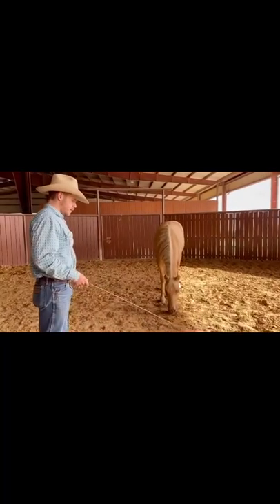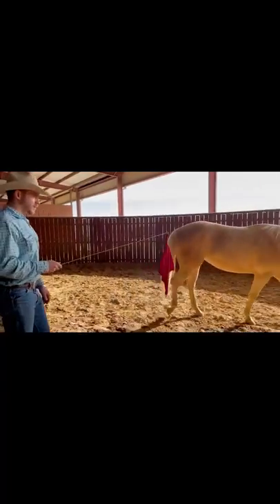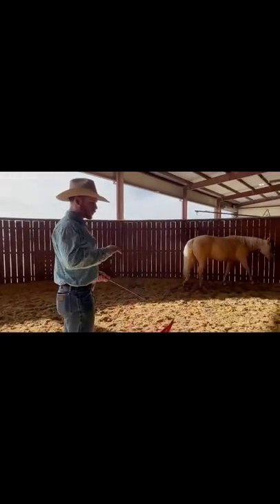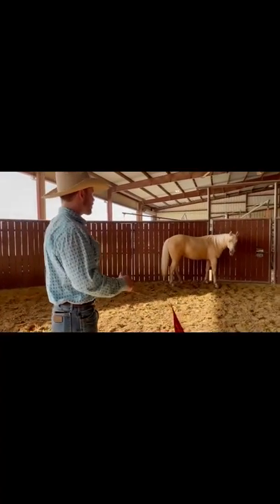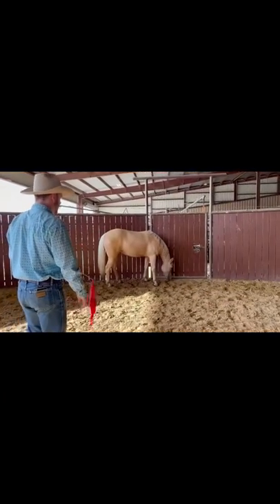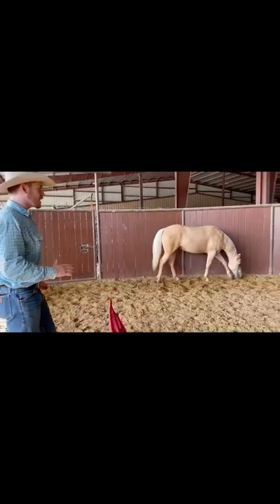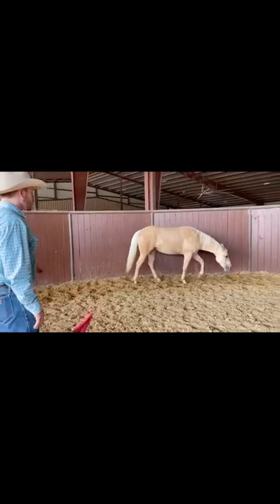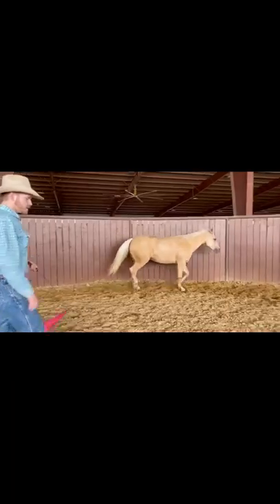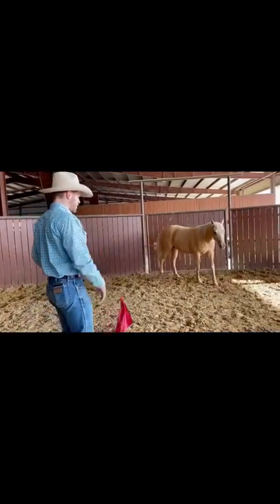When I ask her to go, I might just step towards her with my flag. I'm going to do as much as I have to and as little as I can — with my flag, with my legs, once I'm on them — pressure in general. I'm going to give them a little bit because I can always build up. If you go in too hard it's hard to bring it back down, especially if the horse is pretty reactive. So I give her a little feel, get a little bigger, and as soon as she gives me what I'm looking for, I back off.